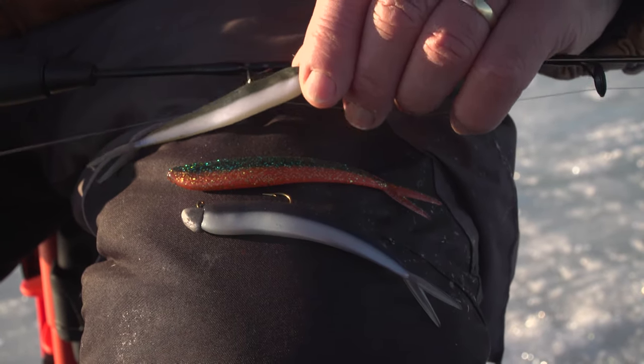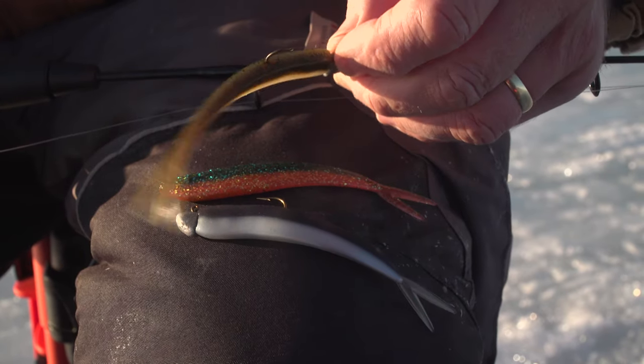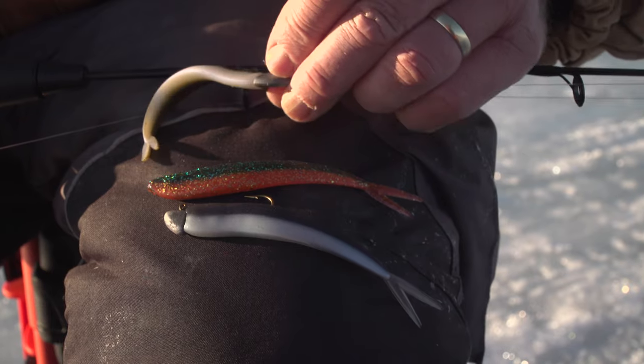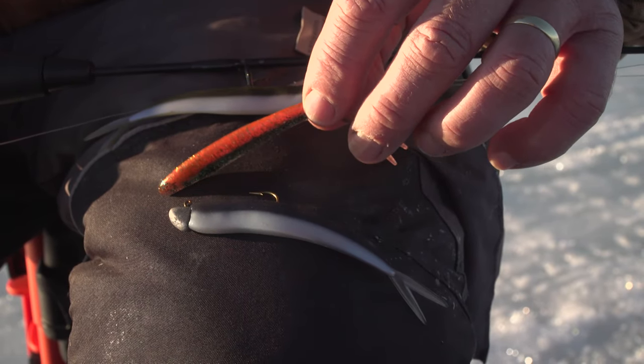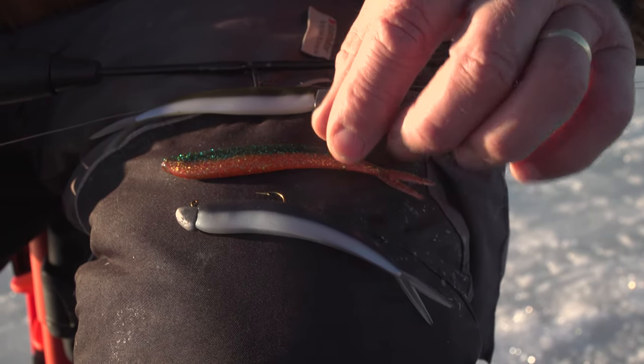This one I think is called the Arkansas shad — you can see it's got kind of a brown color, and in the sunlight you can see how beautiful that looks. And then this one has a flake with red and purple — it's got really all iridescent colors in there.